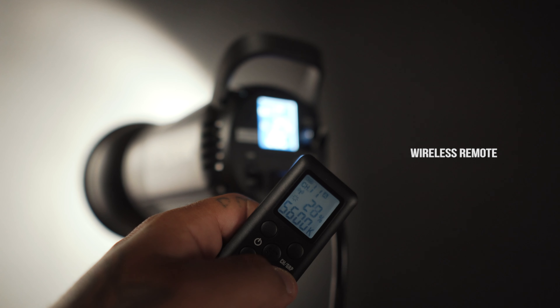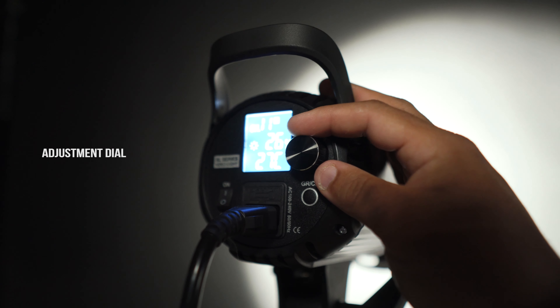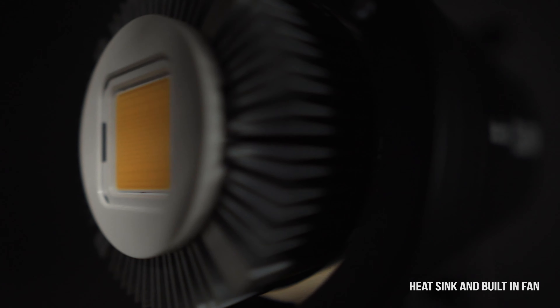It has a wireless dimming adjustment remote with six groups, and each group has 11 channels for presets — it's quite a lot. It has a rear LCD screen and an onboard adjustment dial. The mount type is a Bowens mount, which is great because they sell all sorts of attachments for it. It has a heatsink and a built-in fan. I've seen tons of videos where people complain about fan noise — but do you hear anything? I don't either, so I don't know what they're talking about.